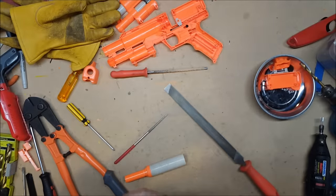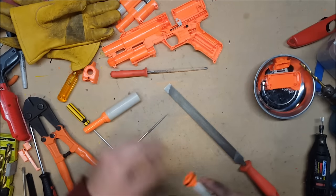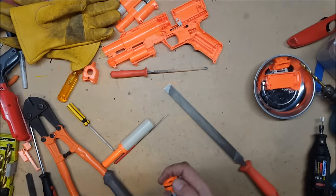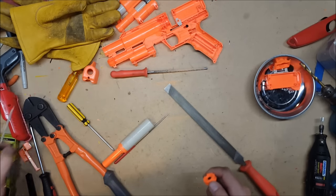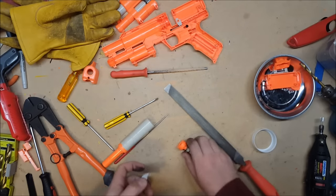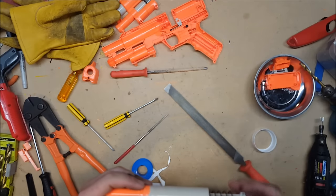Last but not least, we're going to put a little bit of teflon tape — let's check the seal first. Yeah, it could use a little bit better seal, so we're going to add just a little bit of teflon tape under the o-ring. Delicate balance this part — too much and the seal becomes too strong and you lose power because it's causing drag; too little and you're losing pressure. Perfect.